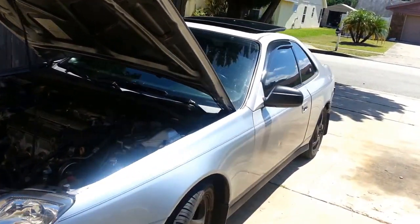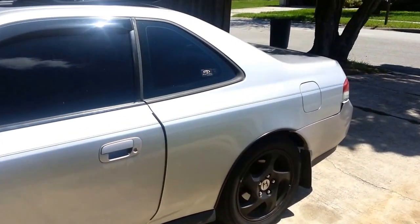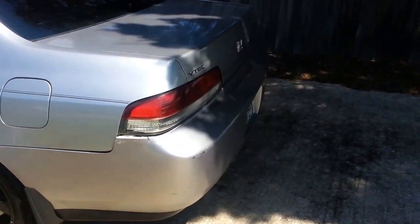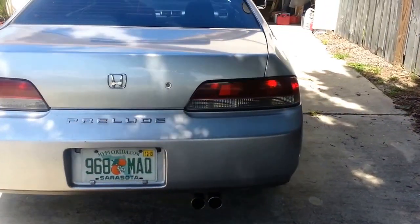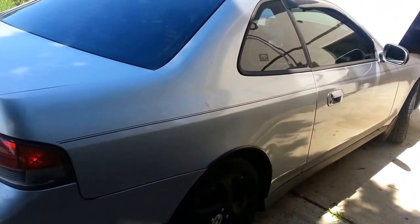98 Honda Prelude VTEC manual transmission. I went ahead and took it to Honda as soon as I got it and put on new rotors, new brake pads, new tires. They tuned all the valves and made sure that my timing belt was okay. I installed Bosch 4 platinum spark plugs because I really like them — they work really well in every car.